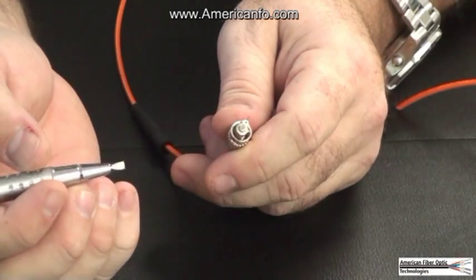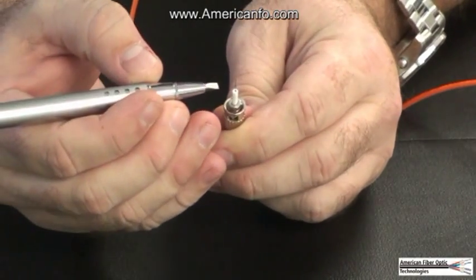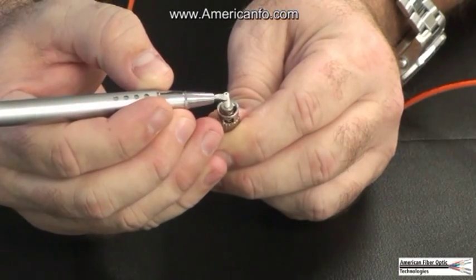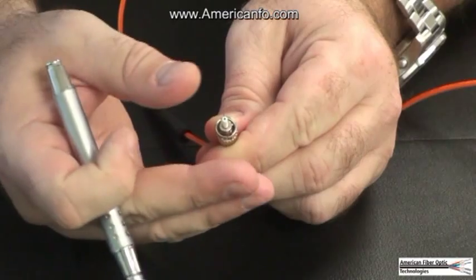Step 11. Use the fiber scribe to cleave the protruded fiber at the point where the fiber and the adhesive bead meet. Gently pull the fiber until the fiber separates.